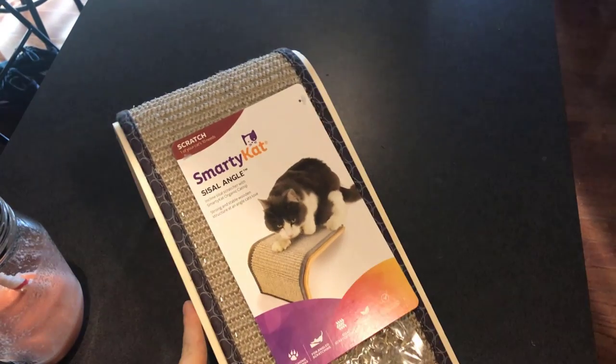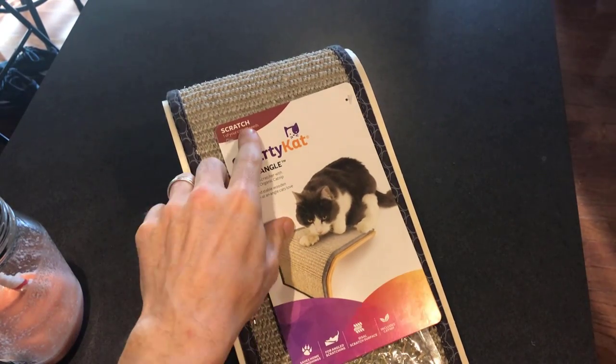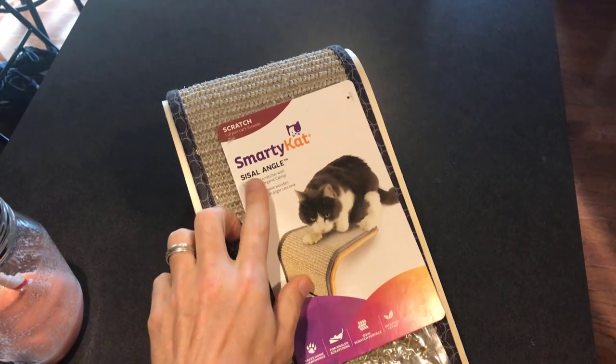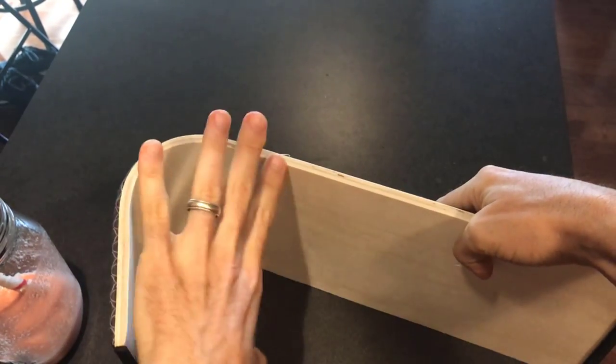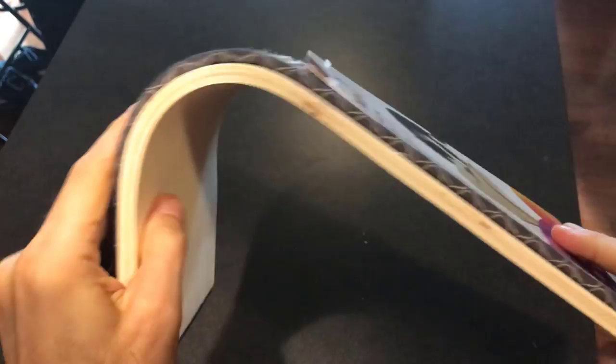We're looking at the Smarty Cat Scratch Post, one of your cat's ten needs. It's the sisal angle. This is kind of like a hardwood backing — very firm.